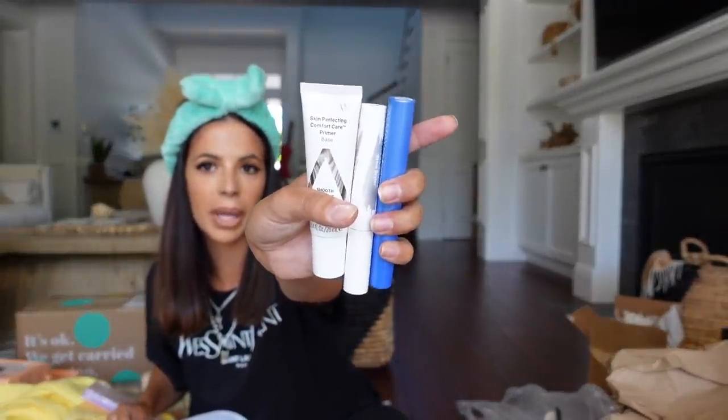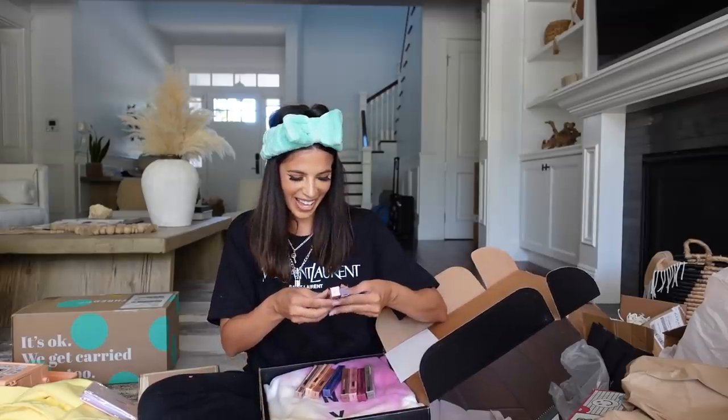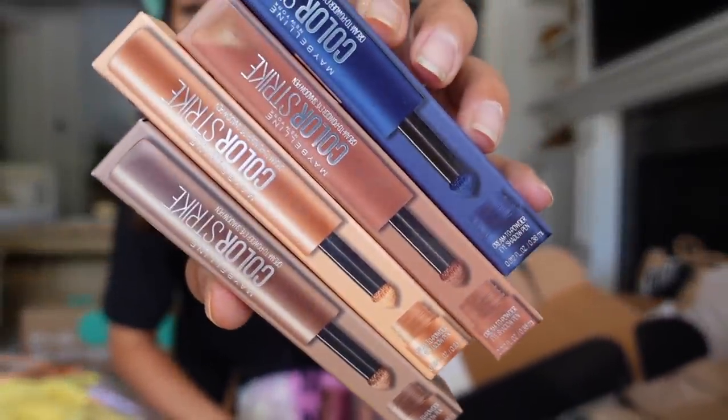Almay sent a cute little care package: makeup remover pads, some mascaras, and a base. I haven't really played with much Almay makeup, but I need to do some investigating. You guys know I love to do some drugstore makeup, so if you want to see a new drugstore makeup video, be sure and comment down below. Maybelline sent a no-burn package and I got more sweats — I'm so excited about it. These are the Color Strike powder shadows and they sent me all the flavors — all of them. And a really cute sweatsuit!